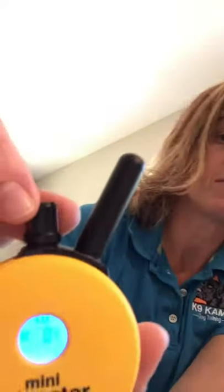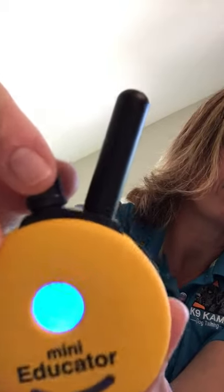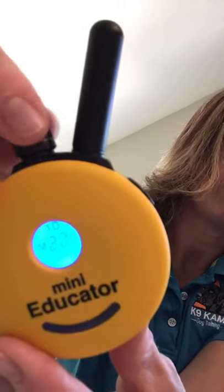This button up here is your dial — it changes the levels. We're at zero and go all the way up to one hundred. The level you use obviously depends on the dog and the situation, which we'll talk about more in your training session. You won't be stuck on one level — it will change depending on the circumstance and how well the dog responds.